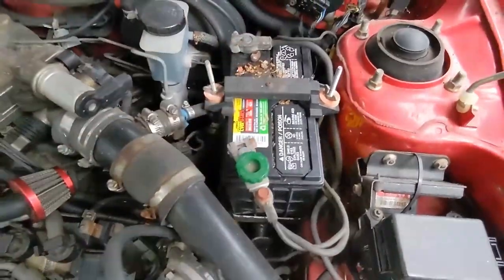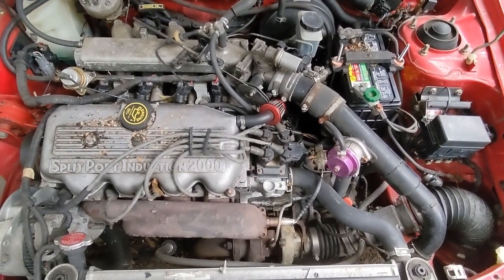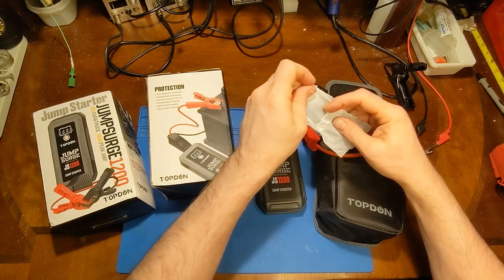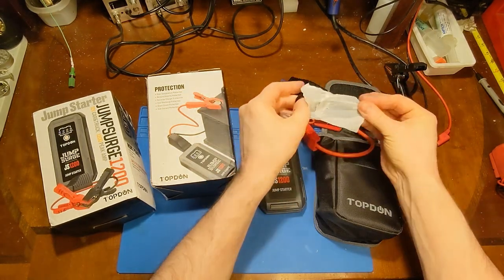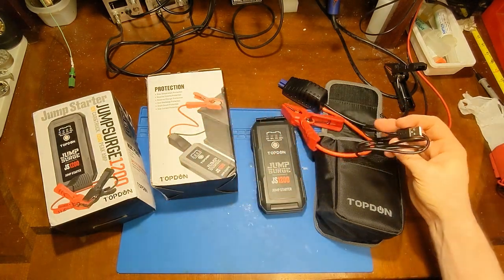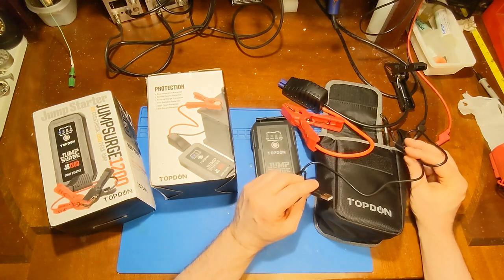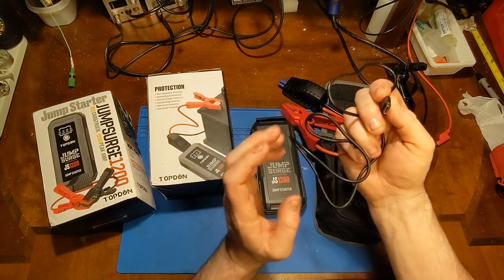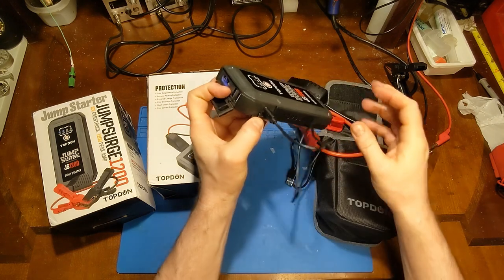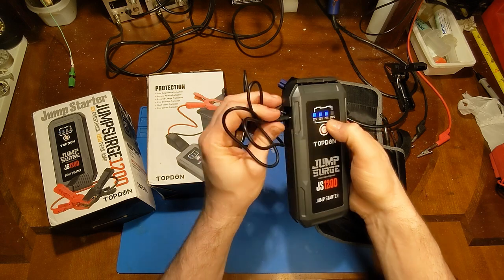Looks like some squirrels used my battery as a dinner table. Just going to let the car charge up for a minute. This thing had no trouble turning over my little 1.9-liter — it's never turned over so fast before. I was wrong earlier; I said it was a 3-cell battery, but it's actually a 4-cell, because a 3-cell would only be 11 volts. Judging by how effortlessly it started my car, I'm sure it would handle just about any average car. After all my messing around today, we're at 75% charge.